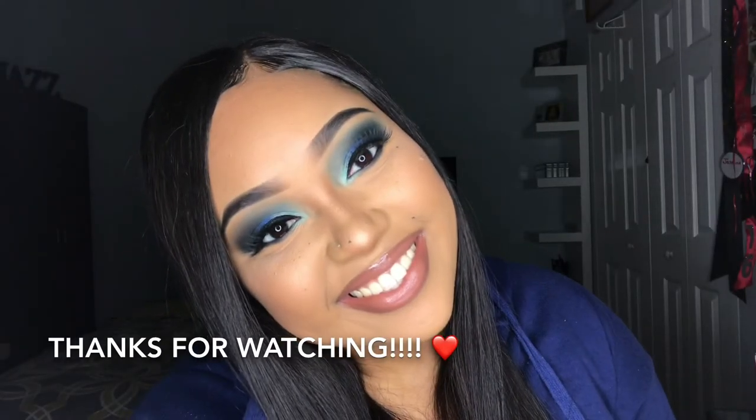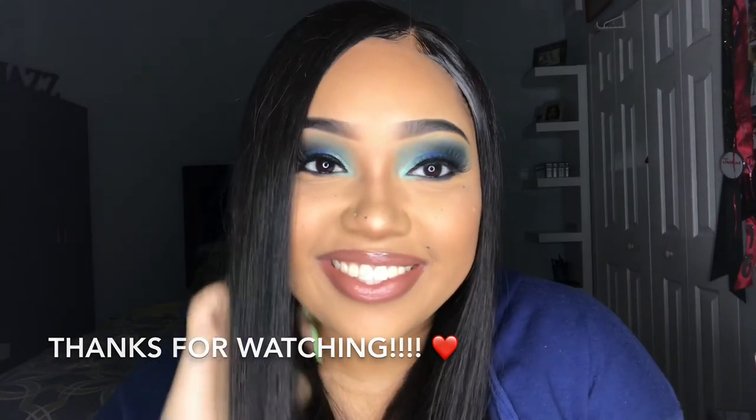That's it for this tutorial — I hope you guys enjoyed it. You know what this look is missing? It's missing a beauty mark, which I already have naturally. I'm going to add one right here too since I'm feeling it. Beauty marks are popping, so I'm going to dab it out a little bit to make it more realistic.